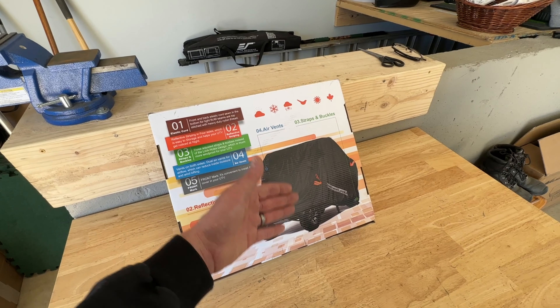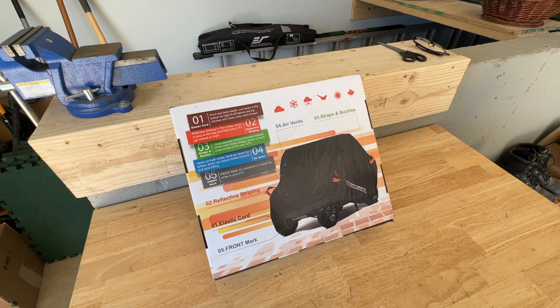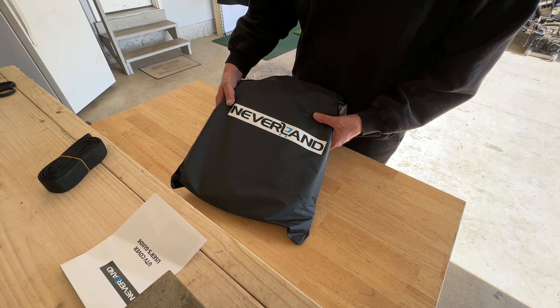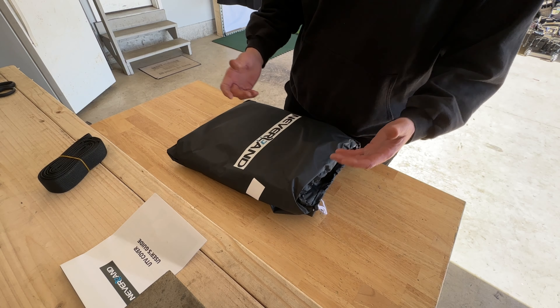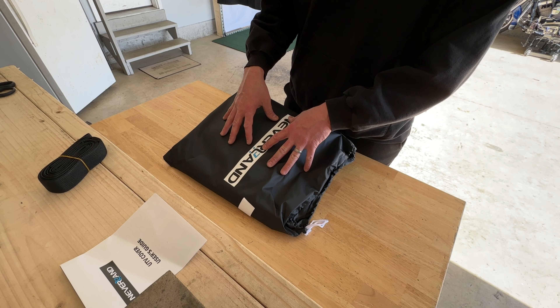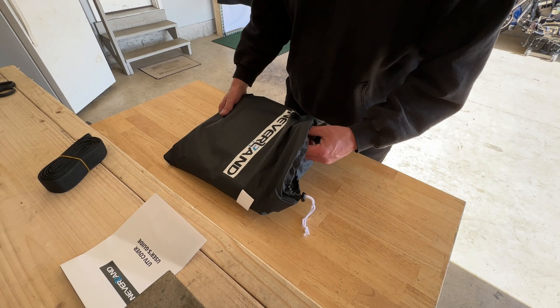So let's take a closer look at this Neverland UTV cover for a four-seater side by side. It comes with this nice carrying pouch here for storage, which is really nice — when you're not using it, you can keep the cover inside the storage bag and even store it on your UTV in the trunk area or possibly under the seat. Let's go ahead and get this out.